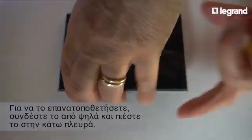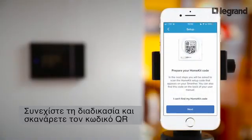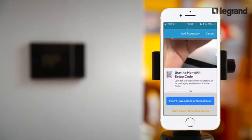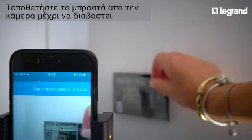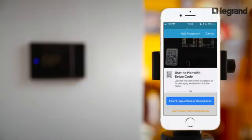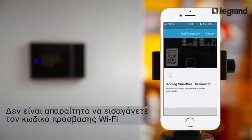To refit the thermostat, hook on the top of the device and then push down at the bottom. Let's continue and read the QR code. Place it in front of the camera until it's recognized. The QR code acts as a security key which allows the device to access the home network. It's not necessary to enter the Wi-Fi password.